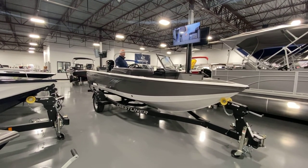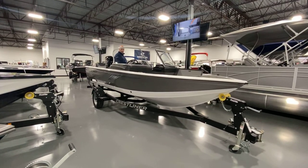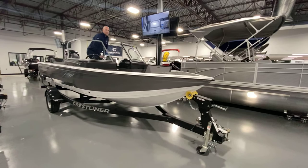Hey everybody, Zach at Vern ID Marine, and today we have the 2022 Crestliner 1850 Fishhawk. Mike's going to come up and start with some of his favorite features at the front of the boat.